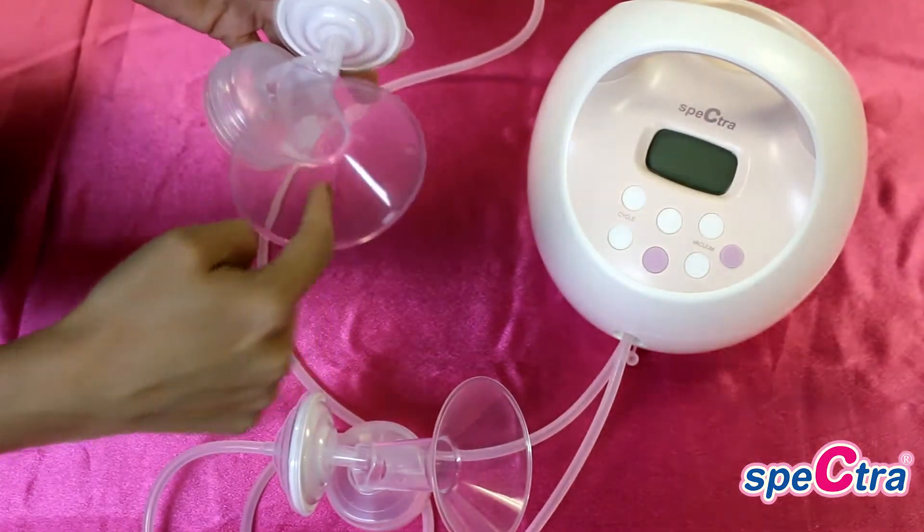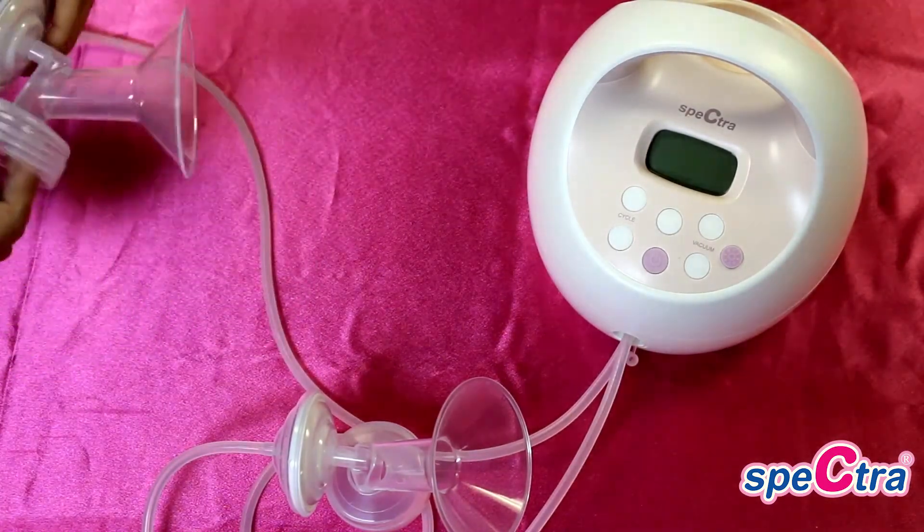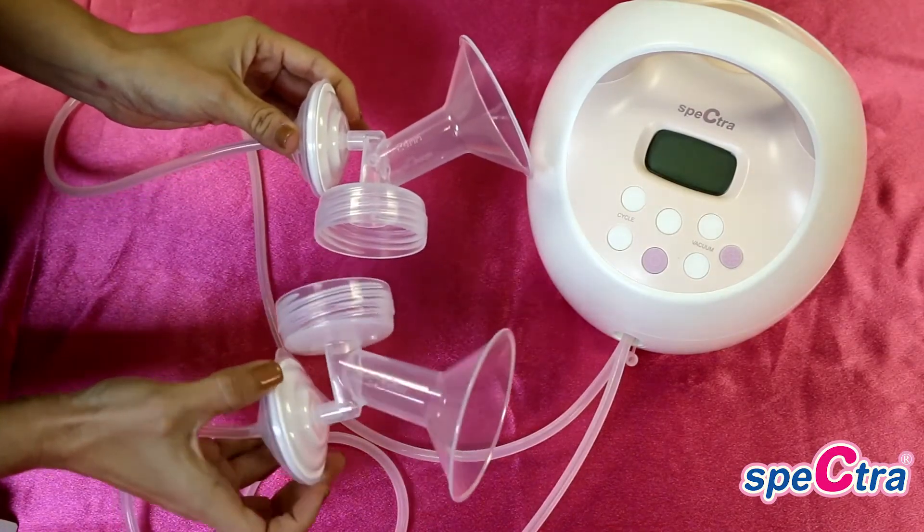Having the proper fitted flange can affect comfort, milk supply, and suction drastically. A lactation consultant can also properly fit you for the correct flange size.